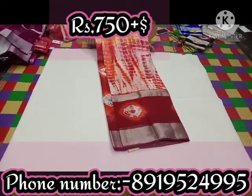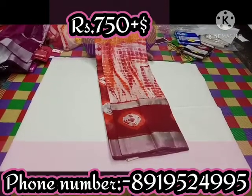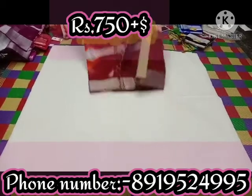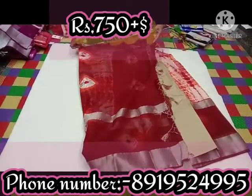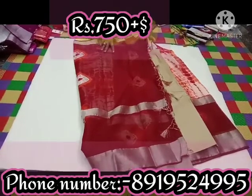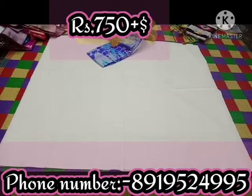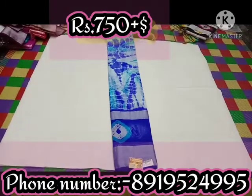It is easy to wash at home. It is not a problem. It is a brown color. It has a tassel and a blouse. The brown color continues.